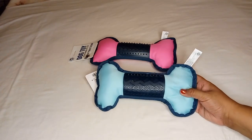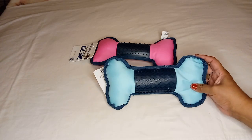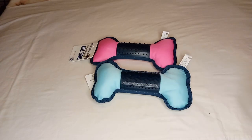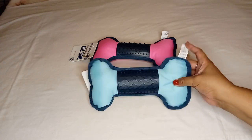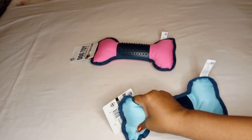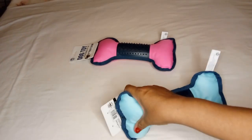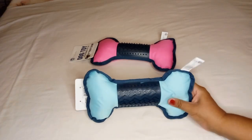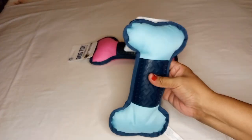If you've seen my past hauls, you know I get the little dog toys a lot. I don't always haul them because my dog gets the squeaker out of the bag right away and they're gone. Unfortunately these do not have a squeaker, so if your dog loves a squeaker this might not be for them. But if your dog just likes to tug, pull, or chew on something, it'll be perfect.